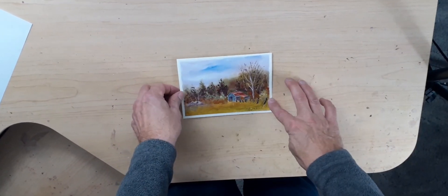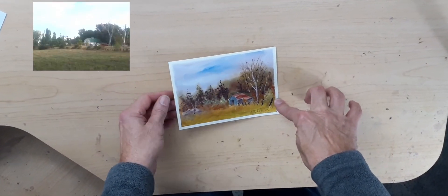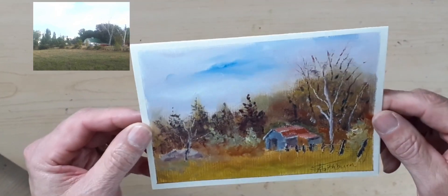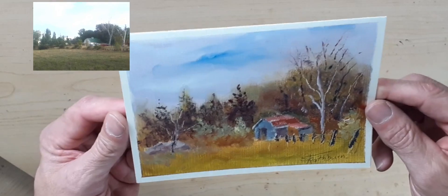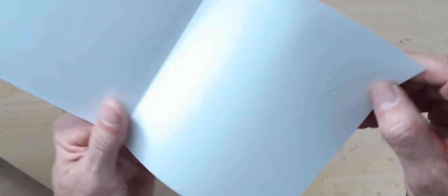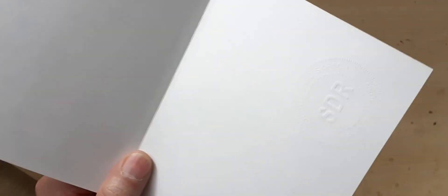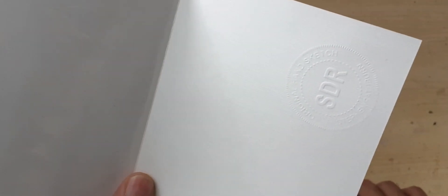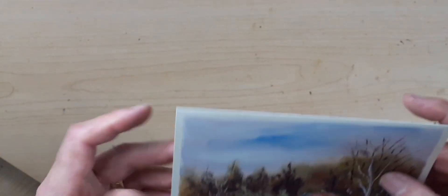Welcome back friends. Today we're going to practice our oil painting skills with this scene right here, not far from my house. This is quick, it's easy, and even if it doesn't turn out, it's not a masterpiece, but it makes an absolute great gift, and I always emboss them with my special stamp here. I'll leave a link below where you can get the cards and where you can get the stamp. Let's begin.